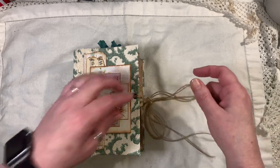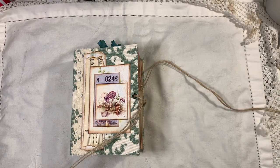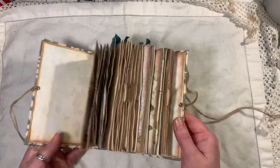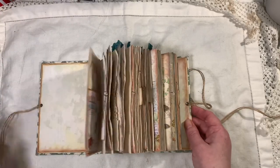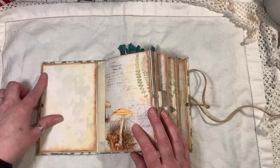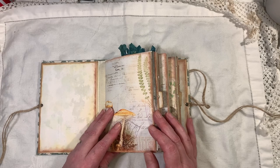The middle signature is purely for writing — it just has coffee dyed paper in there. There's fabric on the inside as well on the spine, and one of the pages from the kit is used on the inside.